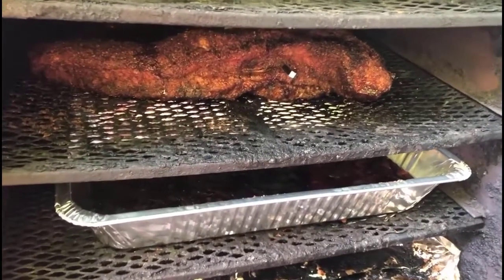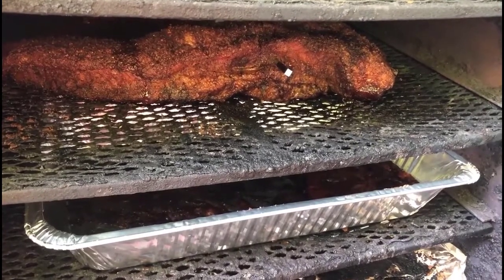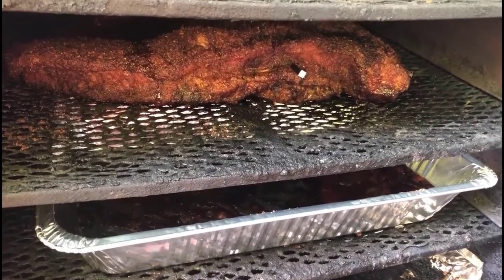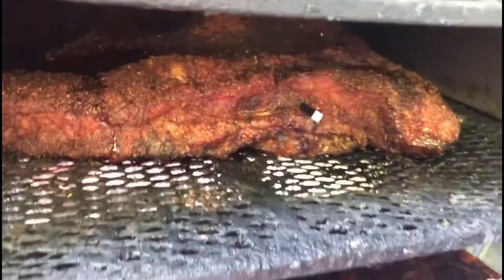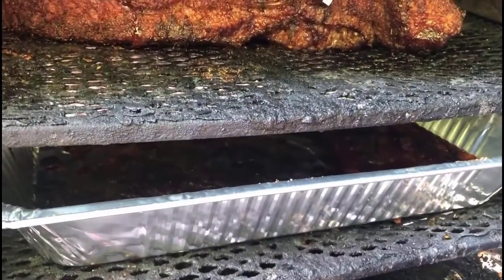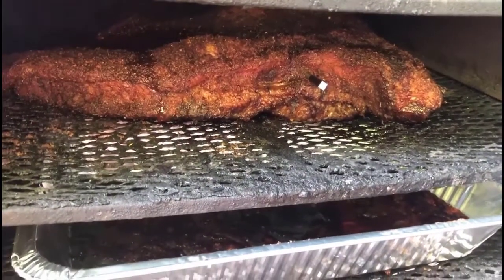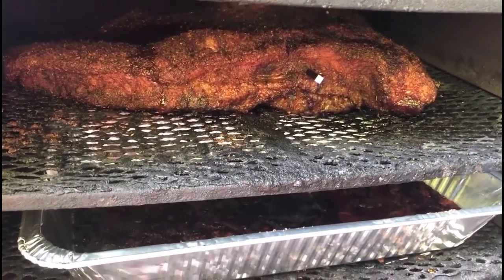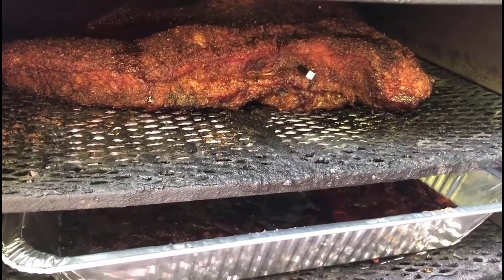Here we are in the morning and our brisket is at about 170. You can see the color on there — it's getting really nice. We're going to take it and actually put it in the pan and let it half smoke, half braise the rest of the way, so that the meat side can absorb some of those smoky au jus juices.